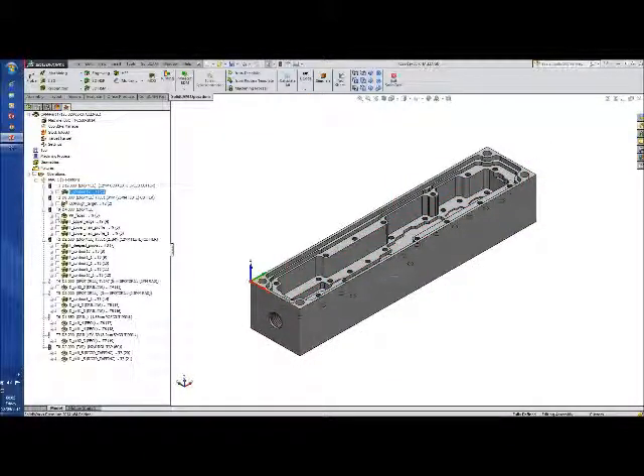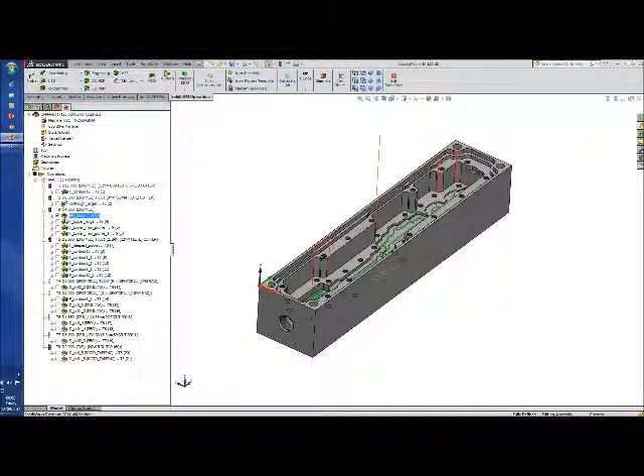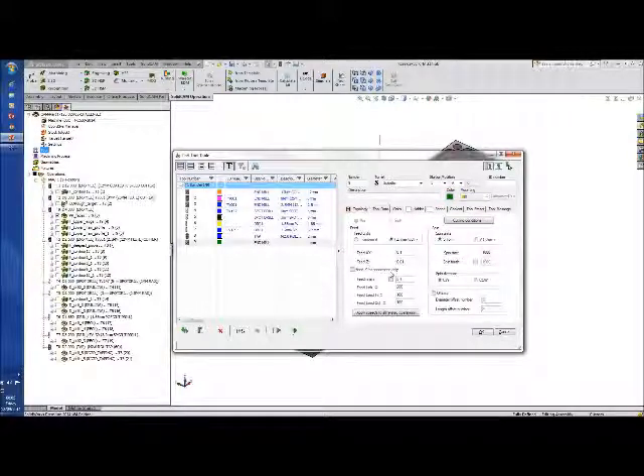If I untick these two and look at what we've done: we've taken this down to the bottom, and I've changed over and used pocket recognition with the D4 tool — T9, 4mm diameter, 24mm flute cutting length, 3 flute. It's actually set — well, it'll take a little longer than it should, but not to worry.